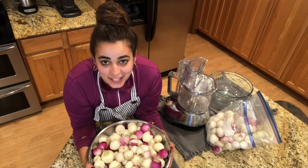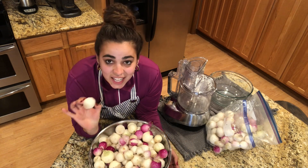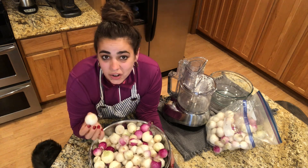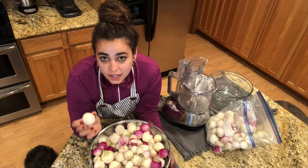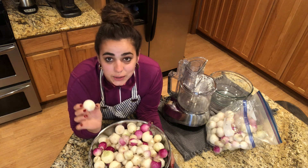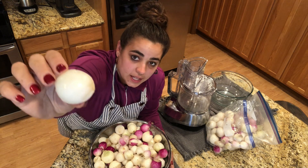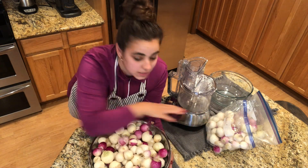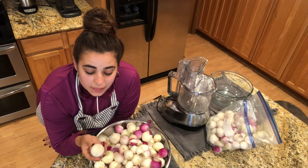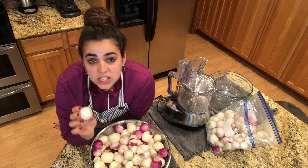Hey friends, welcome back to Acre Homestead. My name is Becky and today we are going to be turning these onions that I harvested the other day into onion powder. To be completely honest, I'm a little disappointed in the size of these onions. I made some beginner gardener mistakes and it led to basically golf ball-sized onions, which is better than nothing because I grew all these onions from seed, starting back in January of 2021. Because they're so little and they bolted, they're not going to store well.